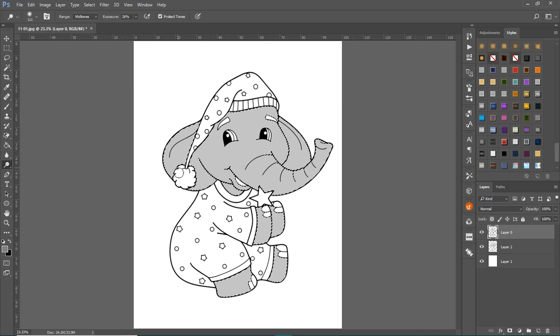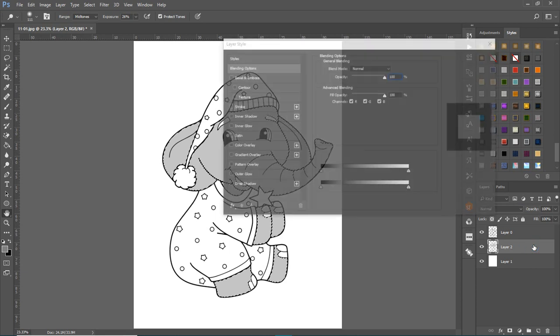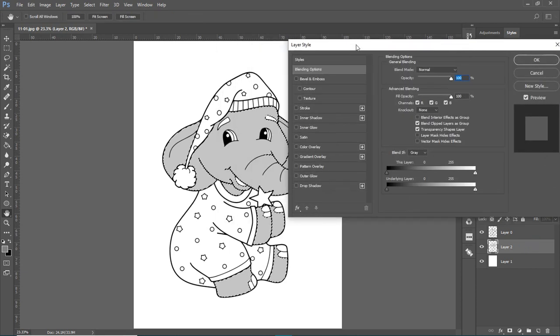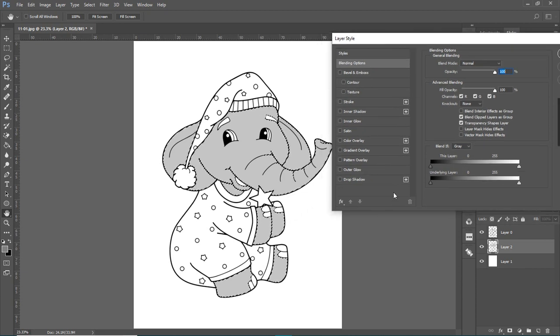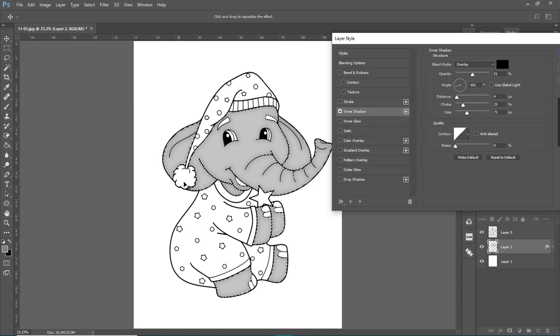That way, if you make a mistake, you just delete that layer rather than starting all over. Now I'll come back to the color layer — Layer 2 — and double-click on it to bring up the Layer Style panel.